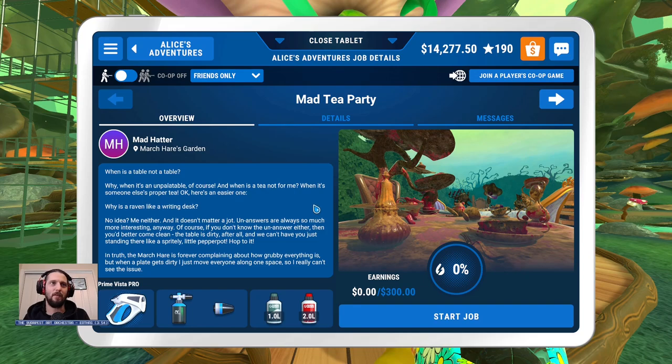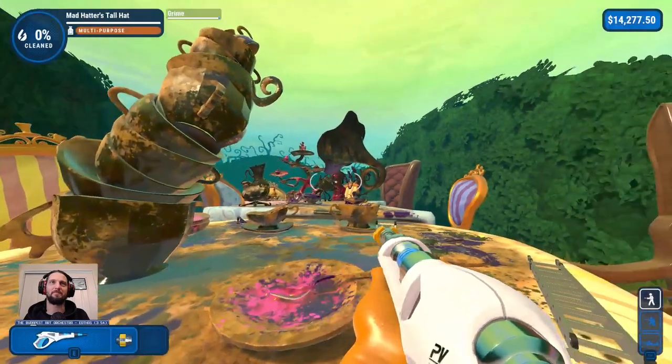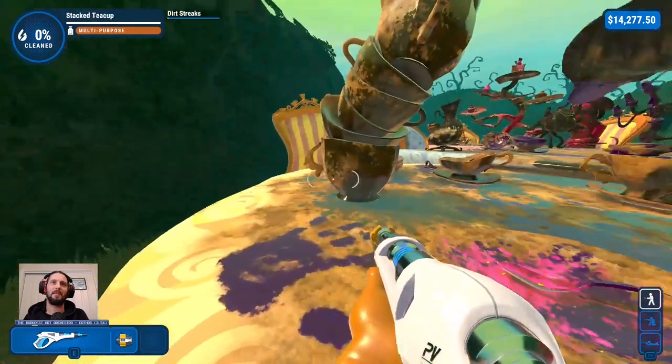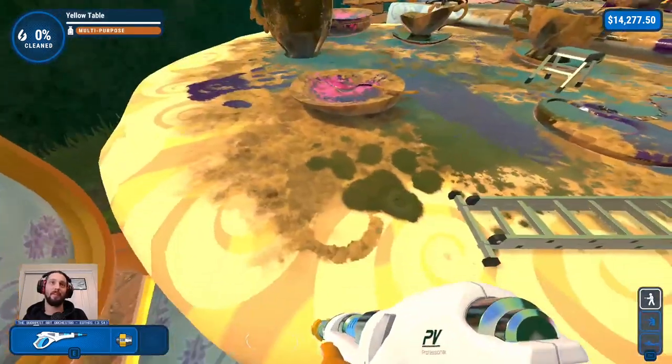In truth, the March Hare is forever complaining about how grubby everything is, but when a plate gets dirty, I just move everything along one space, so I can't really see the issue. The Mad Hatter's Tea Party, finally. Alright, there's a lot to do here. We only have to do things on top. We can't fall off — that's a good start.